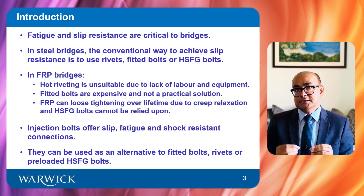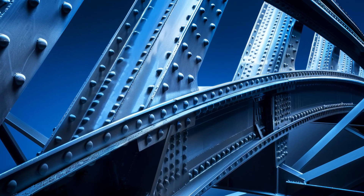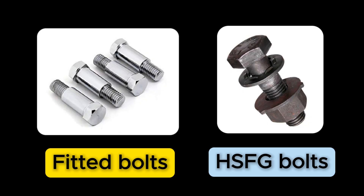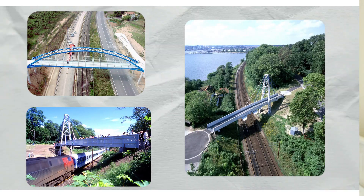Fatigue and slip resistant connections are of critical importance in FRP bridges. In the case of steel bridges, the traditional way to achieve slip resistance is to use rivets, fitted bolts, or high strength friction bolts. However, in FRP bridges, none of these methods are suitable.